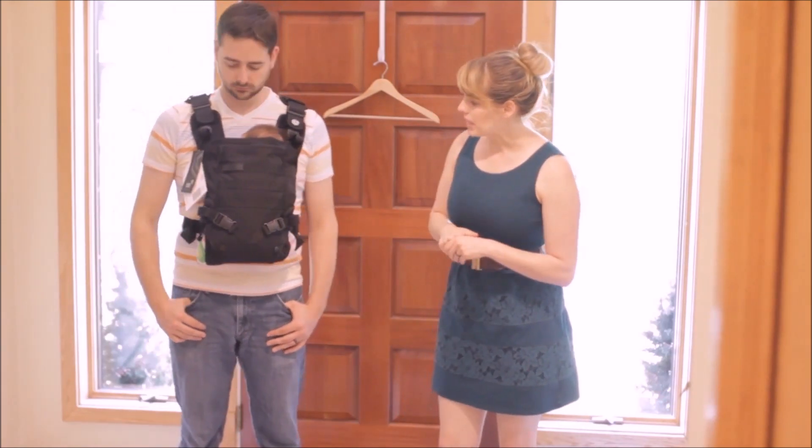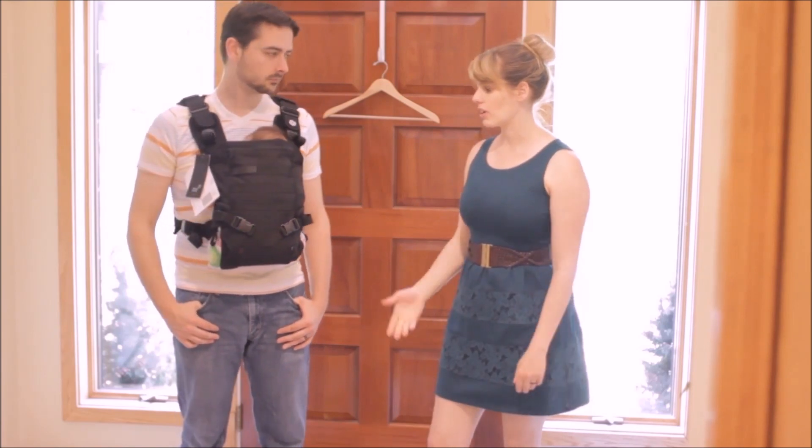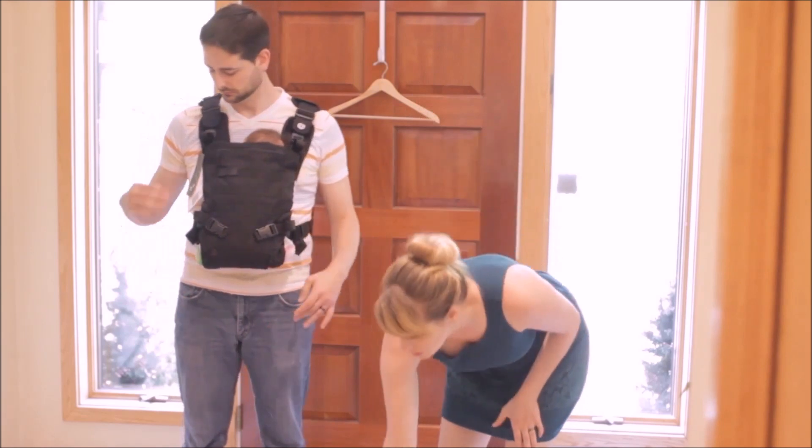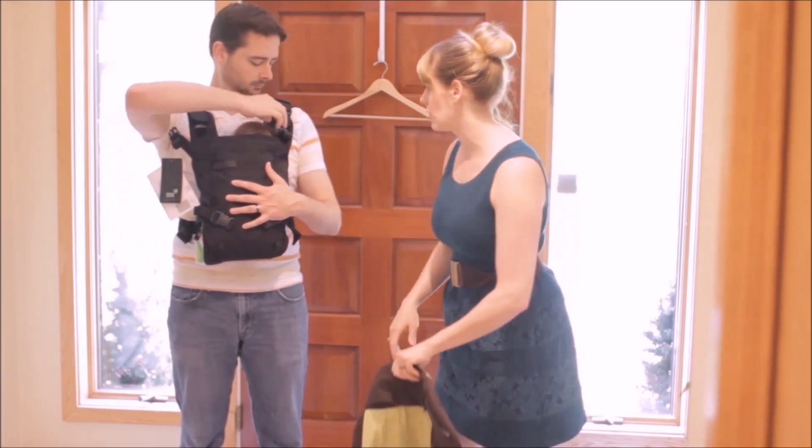So we've achieved newborn sleepiness — she's sound asleep in the carrier, so it's clearly comfortable for her. And now we're going to be kind of mean and move her over to the Boba and the Ergo just to show you guys how the fit varies.